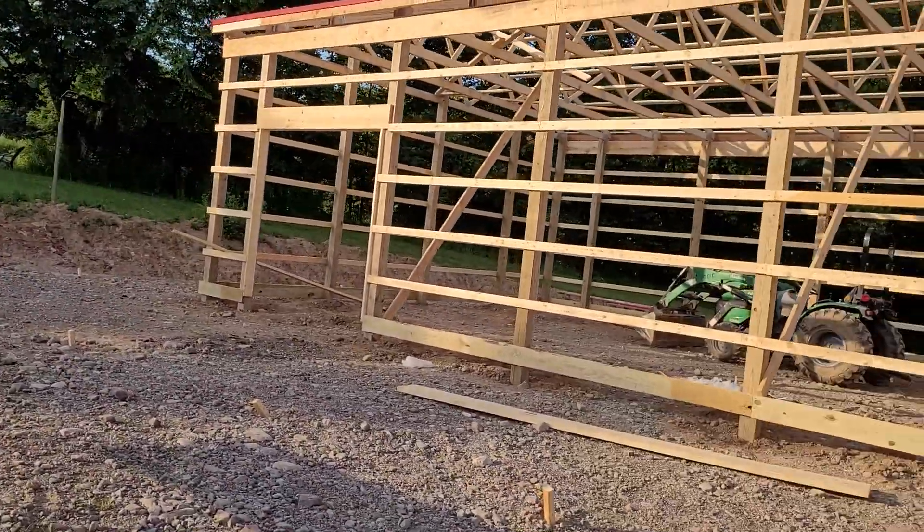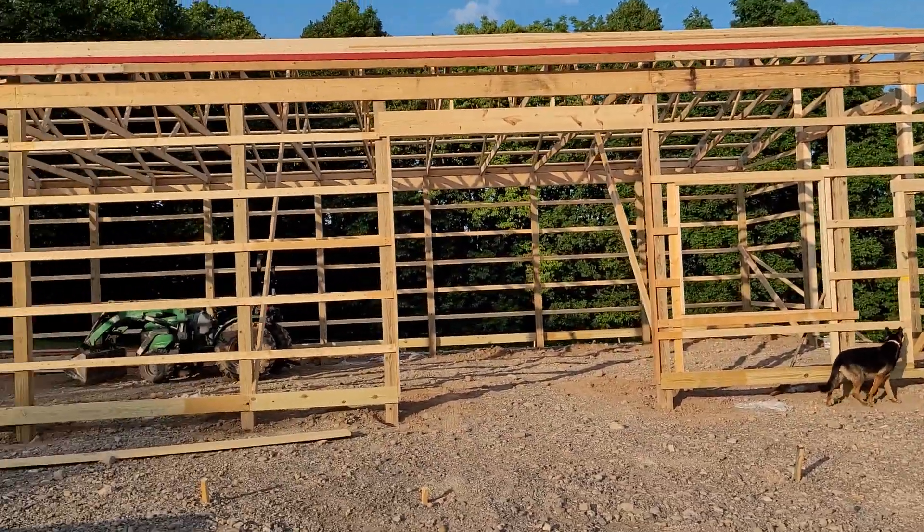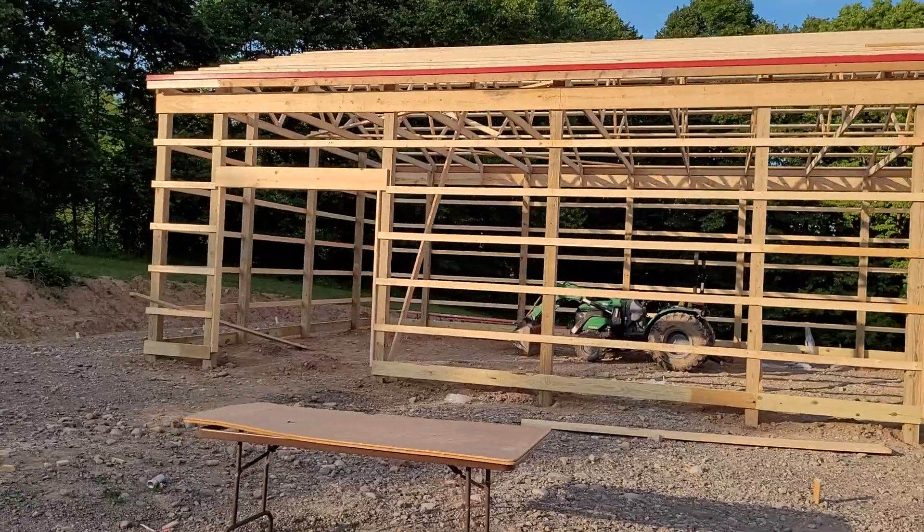Little by little — actually, it's going quick. These guys are only working like seven-hour days. Four of them yesterday, four of them today.